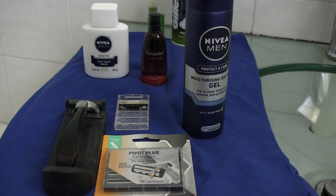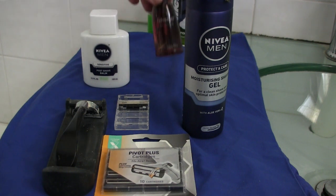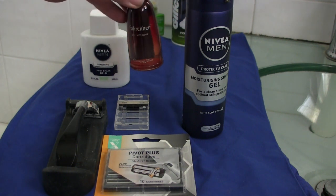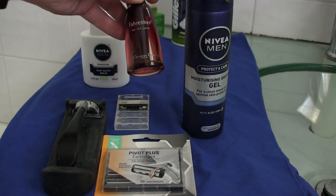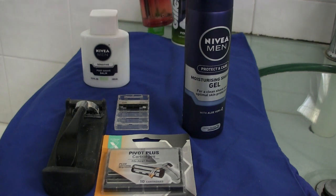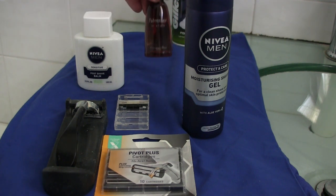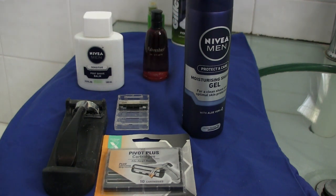For after the shave, always use a balm as opposed to an aftershave itself, because aftershave tends to be quite abrasive and irritant to the skin. Use a balm first, then after five or ten minutes you can apply the aftershave itself to lessen the chance of a reaction to your skin. Right, so that's nice and simple - what we'll go through now is the actual demonstration of how to shave.